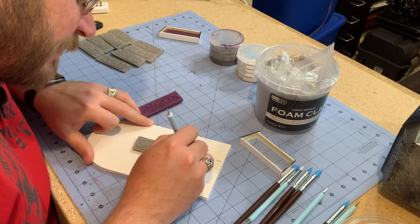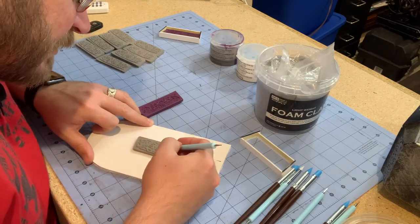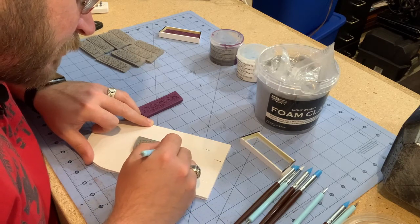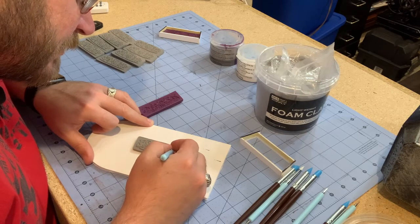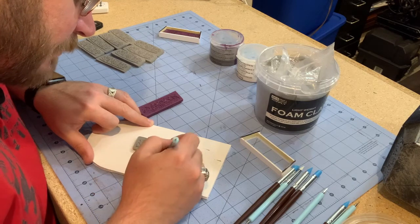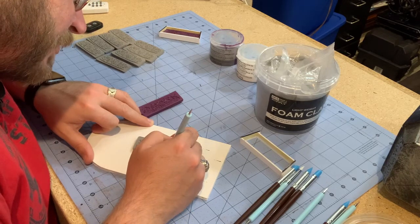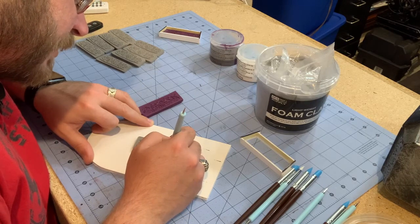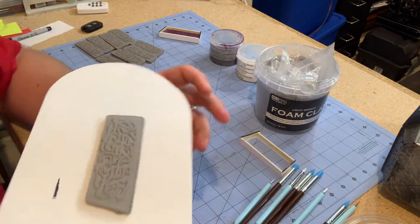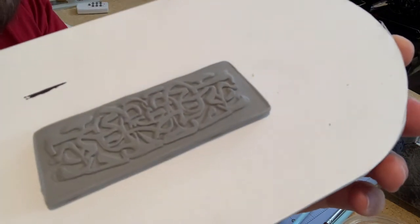I can sit here and use the sculpting tools to enhance any spots that didn't come out quite the way I wanted — rounding up some edges, squaring up some sections, and doing whatever extra detailing I want while it's still pliable. And even without really doing anything to it, that's the level of detail you get from a mold that quickly made.